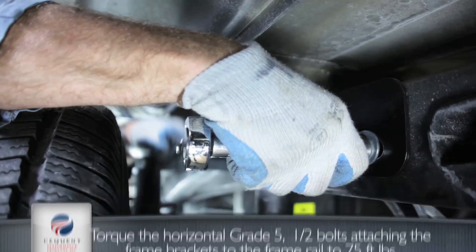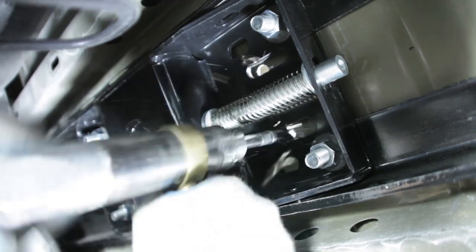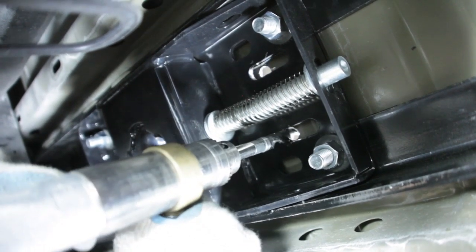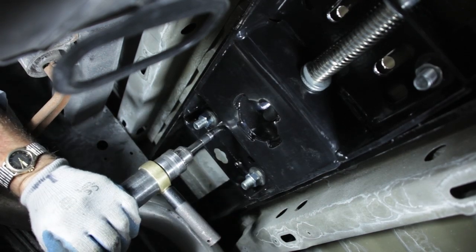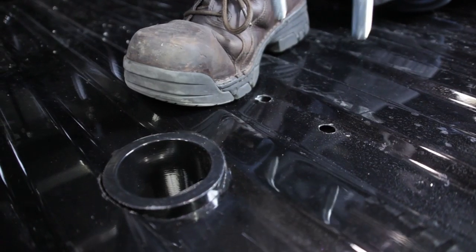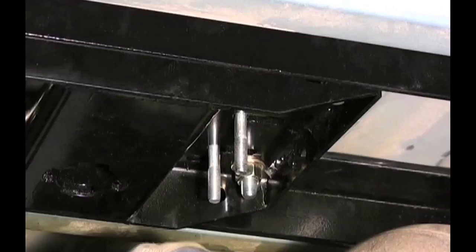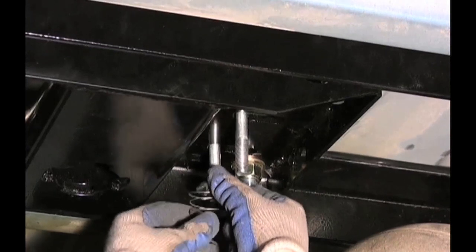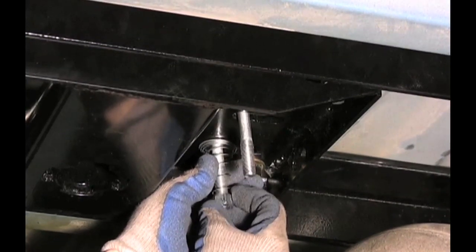Using the u-bolt slots as a guide, drill four 9/16-inch holes into the truck bed. These holes must be in the lower bed corrugations to limit the amount of u-bolt showing above the bed. From under the truck bed, install the half-inch flat washers, u-bolt springs, and half-inch lock nuts to the u-bolts.